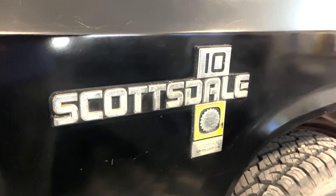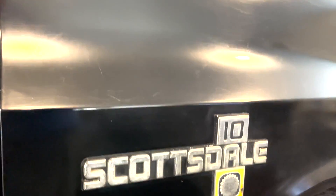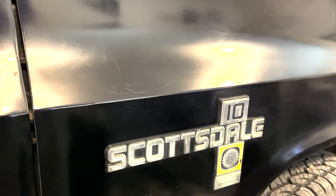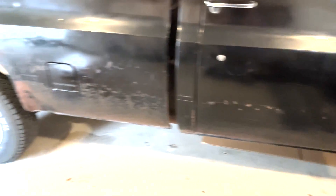If you took a primo shot of the truck — like that's not bad. If I said I'm selling you this truck, you'd be like, hot damn. And I'd be like, ha ha ha, gotcha.